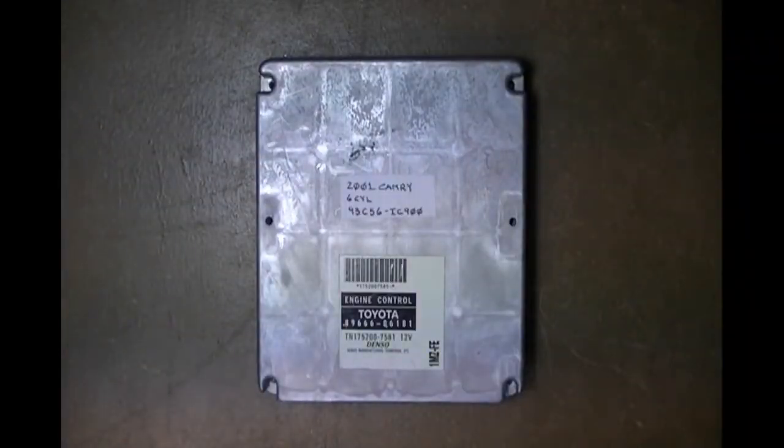In this demonstration we're going to be using the Andromeda Research Labs Automotive Locksmith Kit Number One to reflash a Toyota ECU-based immobilizer. This is from a 2001 Camry with a six-cylinder engine.